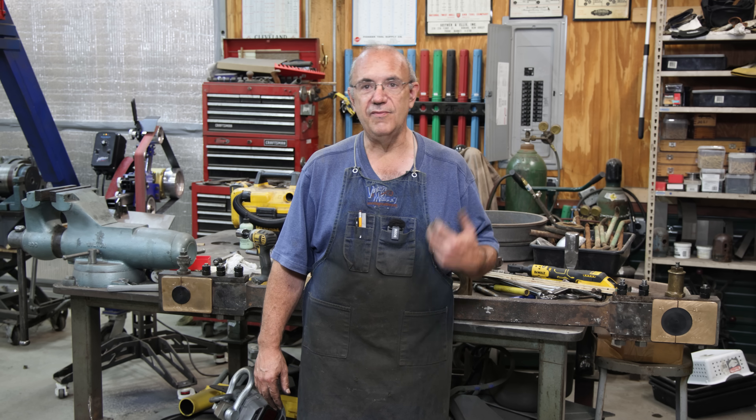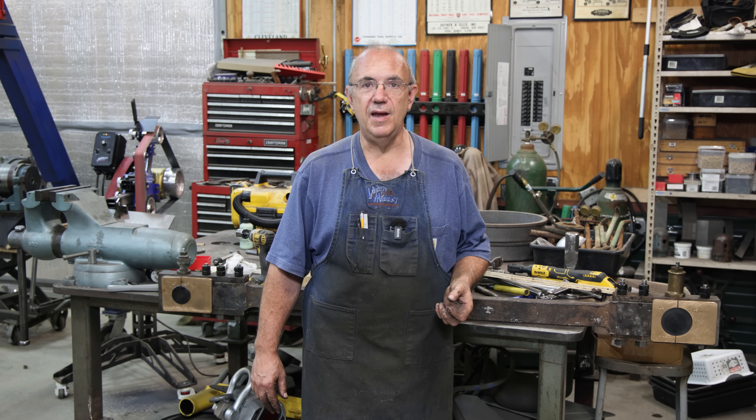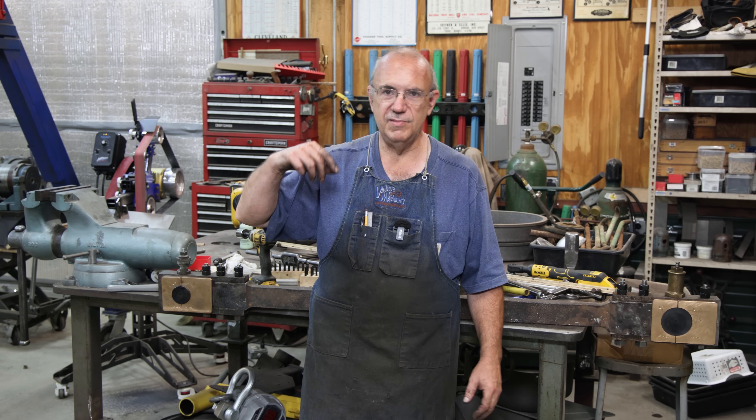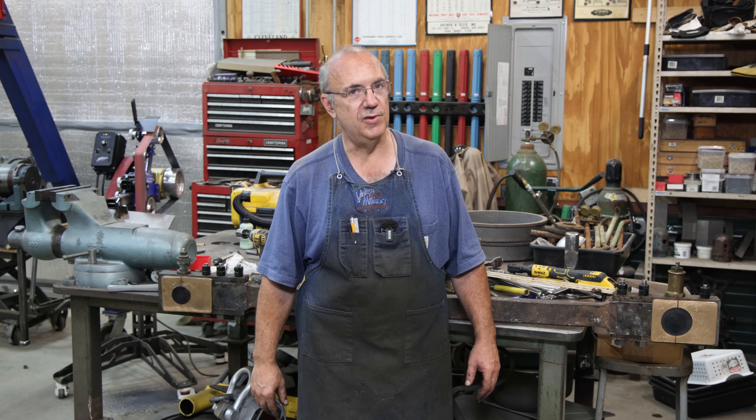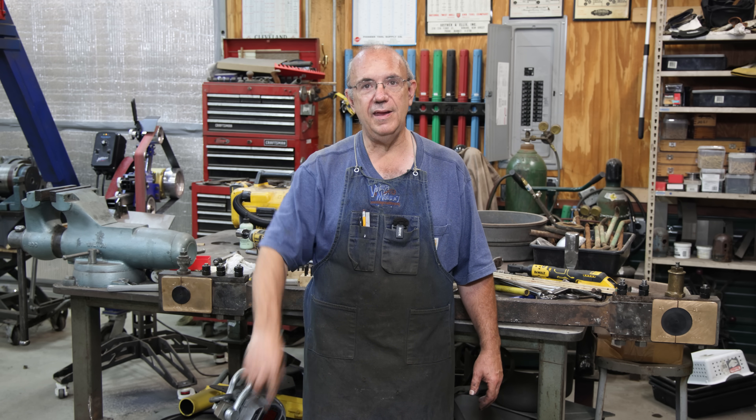Guys, with that, that is going to be a wrap. As always, thanks so much for watching. Please subscribe to the channel if you haven't already — those thumbs up and comments are always greatly appreciated. Please hit that bell icon to get notifications when new videos are posted. And thank you to those who support the site financially through Patreon and PayPal — it really helps out a lot, allows me to take the time to shoot these videos and bring them to you. There's information for that down in the description. We'll sign off and catch you on the next video. Thanks for watching.